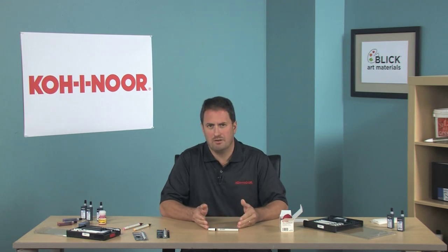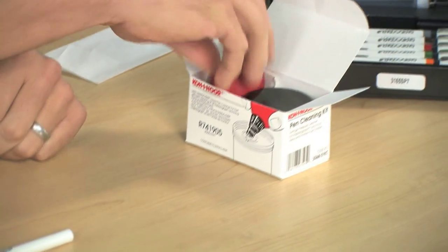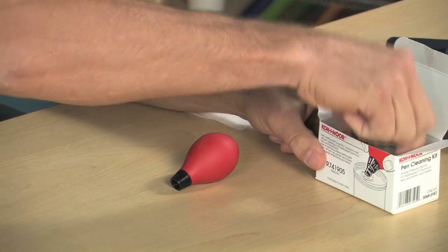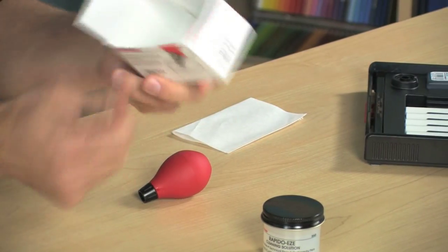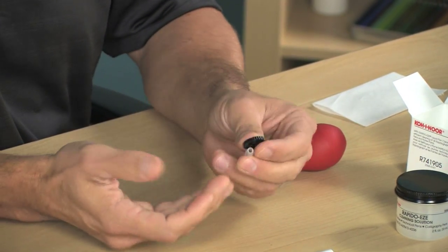You're going to need your technical pen and the Coenor Pen Cleaning Kit. The Pen Cleaning Kit comes with a pressure syringe, a jar of Rapido-Ease, a nib key, and a point starter. The nib key and point starter are for getting your ink going again after you clean the pen, so you're not going to need those today — we'll put those back in the box.